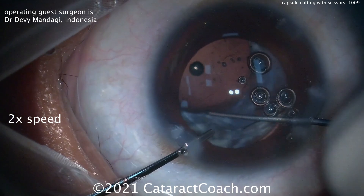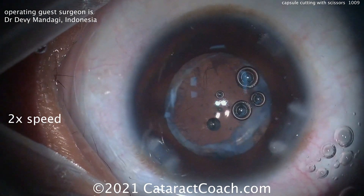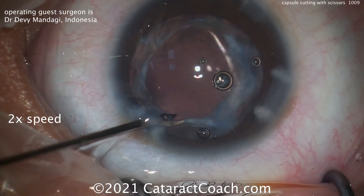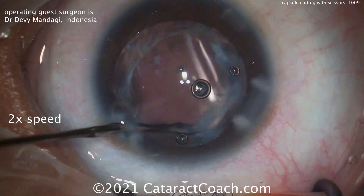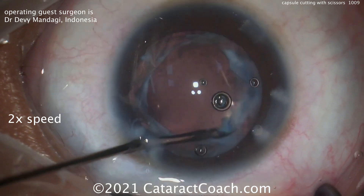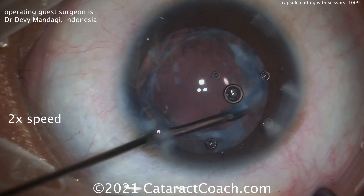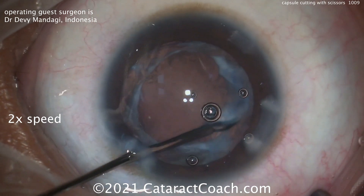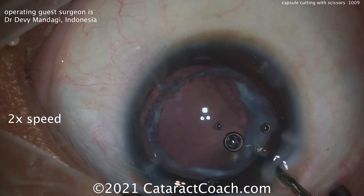You can see that fibrotic capsule still, and he's going to do just a little bit more trimming in that one sub-incisional area. This is the mark of a perfectionist — want to make the surgery as beautiful as possible. Every surgery you do, you're leaving your signature. You want it to look as good as possible and to give the patient the best functional visual results. Take pride in your work — that's very important.